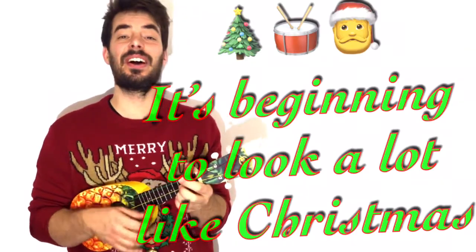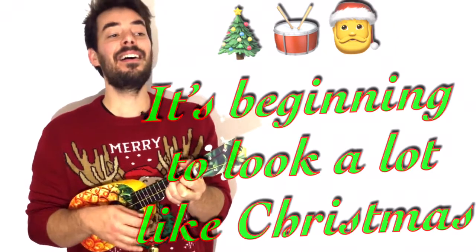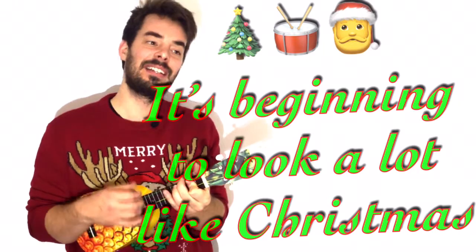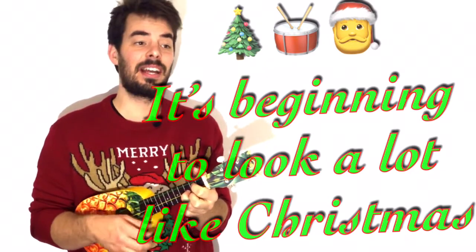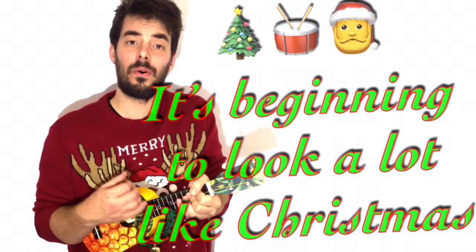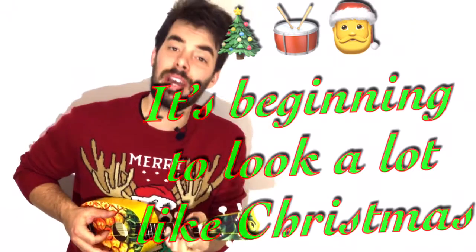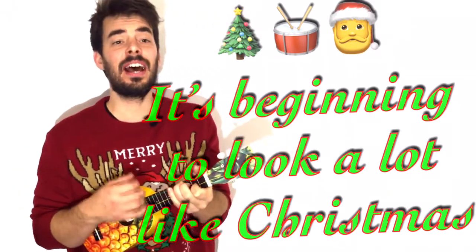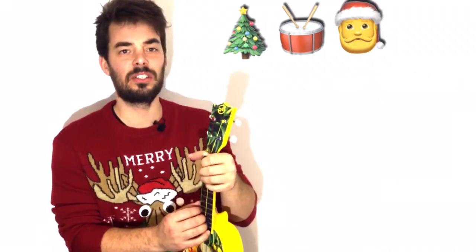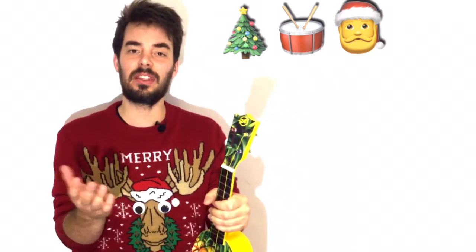It's beginning to look a lot like Christmas, everywhere you go. Take a look at the five and ten, glistening once again, with candy canes and silver lanes aglow. It's beginning to look a lot like Christmas — oh yes, and we're gonna learn how to play this song, because it's quite a delightful song and it's very nice to play.